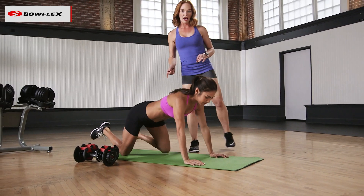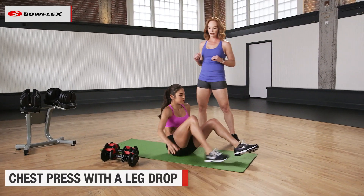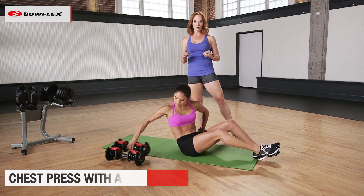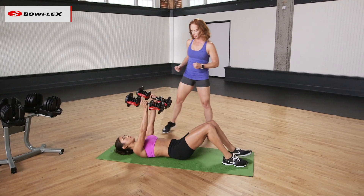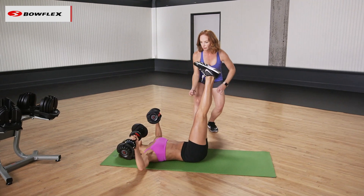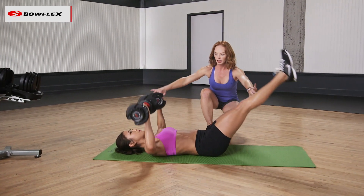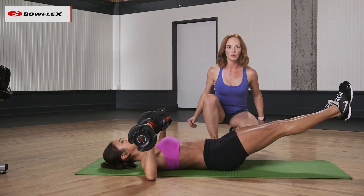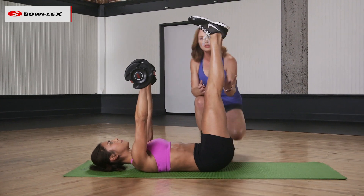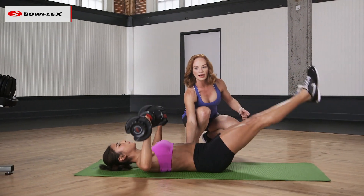Now we're going to come back onto our back. This exercise is a chest press with a leg drop. Wonderful work because you're going to really be activating that core as well as the chest. Come on up, raise the legs, straighten them up. From here, go ahead and press up first, and then drop down. And drop the legs down. Squeezing at the top and lowering the legs — you're dropping the legs as close to the ground as you can get them without allowing that lower back to come off the mat.